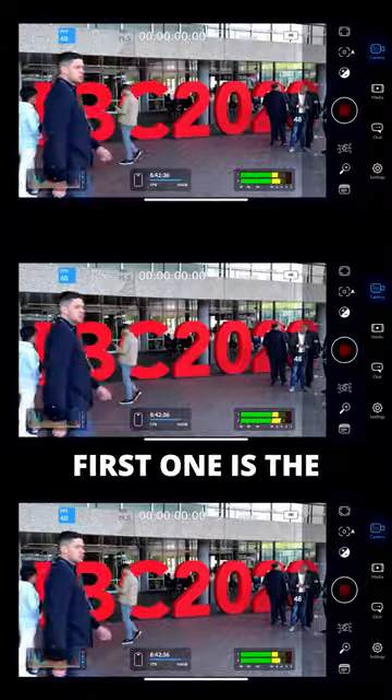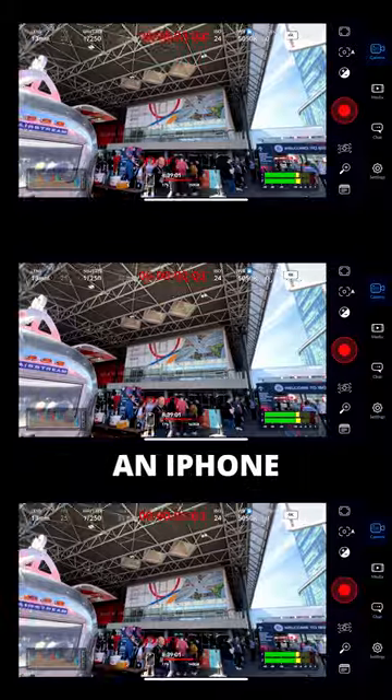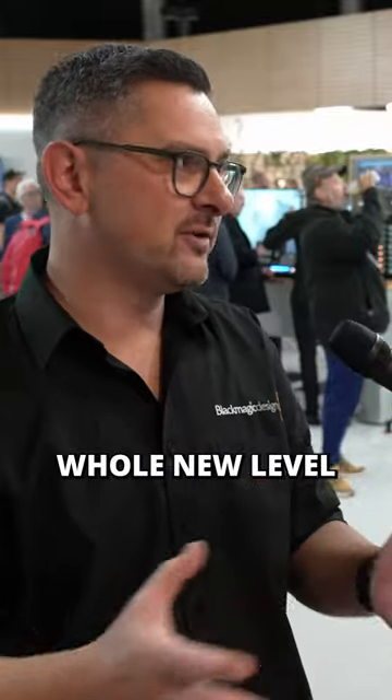Three other cameras that we're launching at the show. First one is the new iPhone app — it's called the Blackmagic Camera app. What it does is take the OS that we've developed for our cameras and put it onto an iPhone, giving you a whole new level of control over the capabilities of an Apple iPhone.